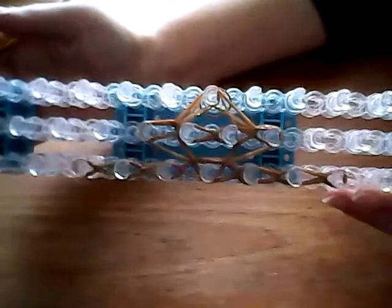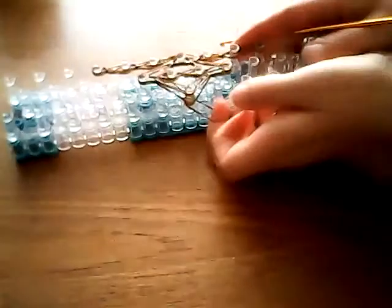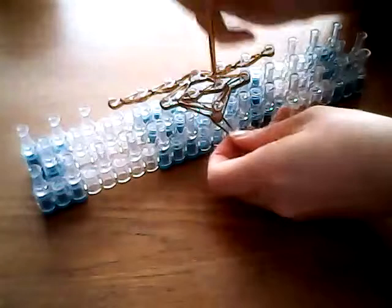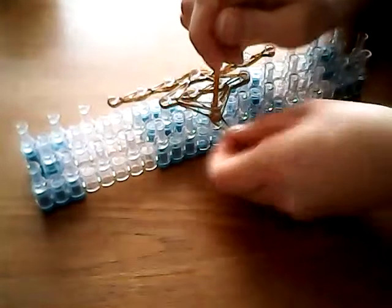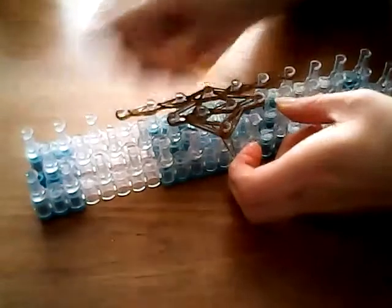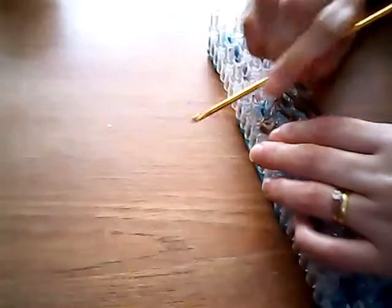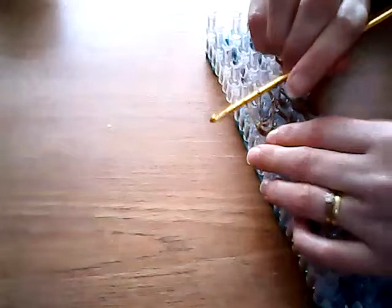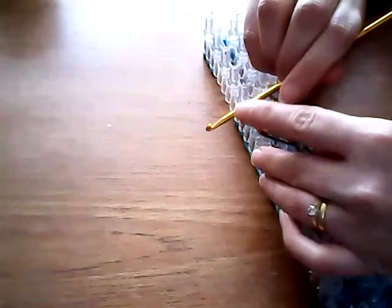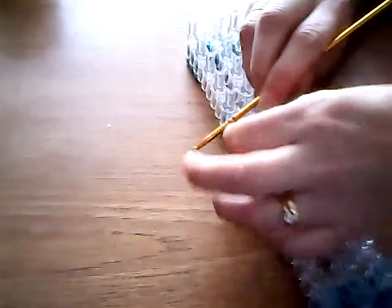This is what you should have. We're going to take this band that is just hanging loose, take your hook down through the pin, find that single band, bring it up and round, and place your hook on the end. We're going to take the top band over this band, the second band — the lower band — and over the end of your hook to make a slipknot.